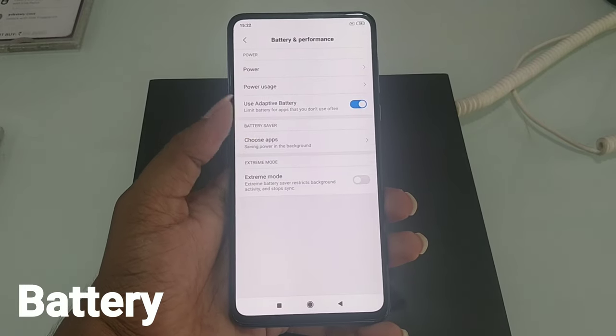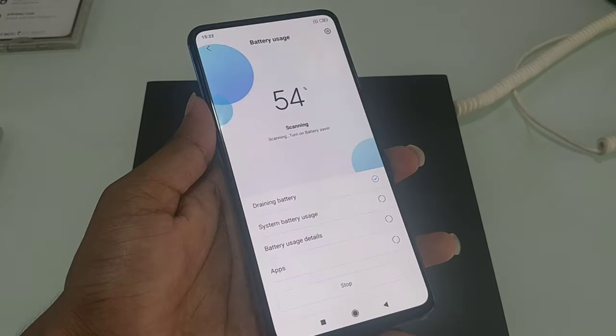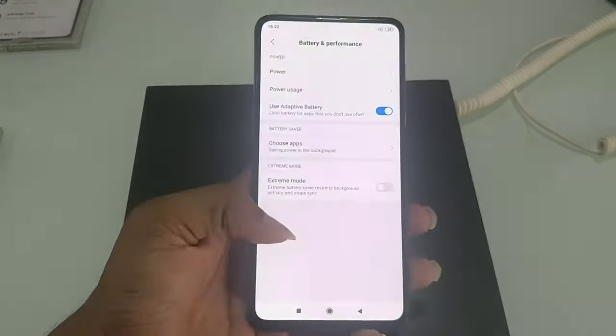We have a 3200mAh battery. We have wireless charging with 10W charging, USB Type-C, and quick charge 3.0 and 4.0.